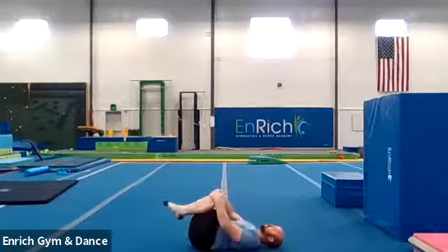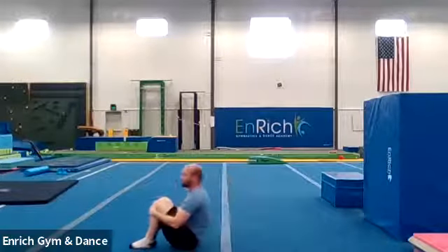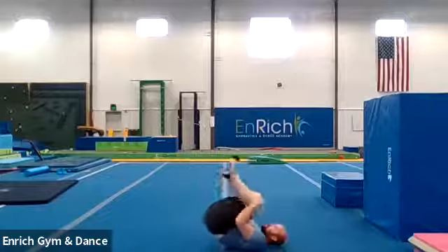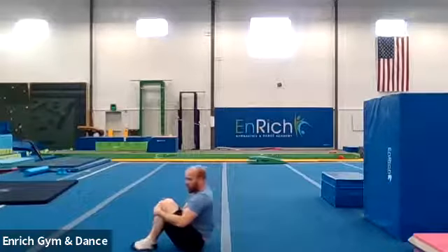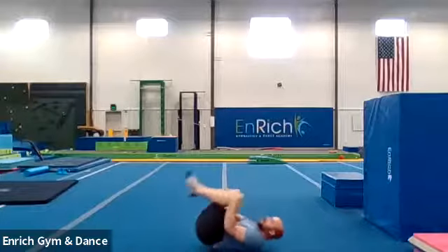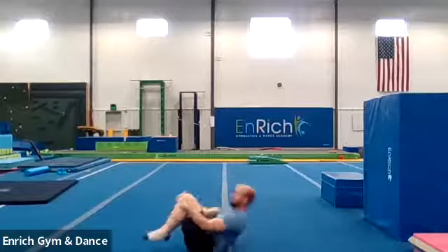Good job. Grab those knees. Rock and roll. We're going to counter that stretch from our back and the bridge. We're rocking and rolling. This is also your safety roll. If you fall down, you want to curl up into a ball and you just roll. It's going to keep you from hurting your arms, legs, back, and neck. You don't want to hurt yourself.